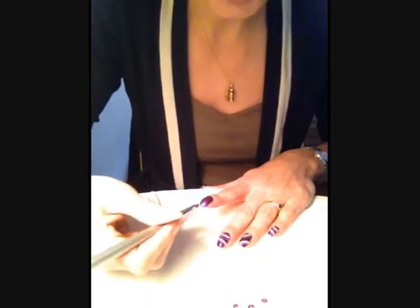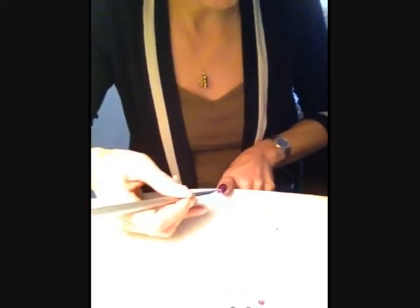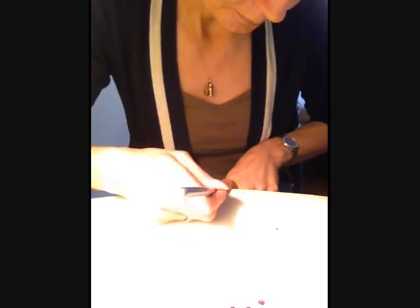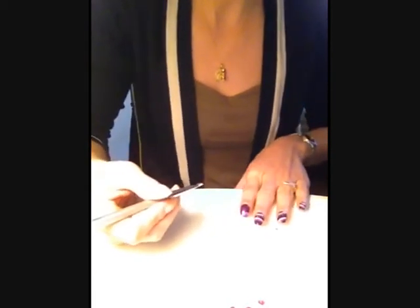On va prendre un peu de peinture et on va pouvoir faire notre arc de cercle. Le premier est fait. On va en faire un autre en haut.